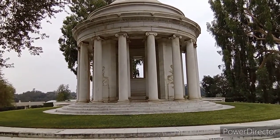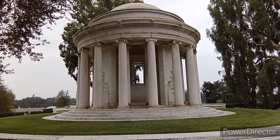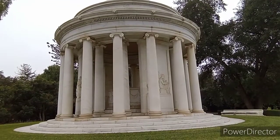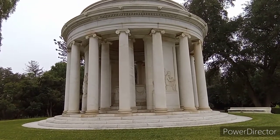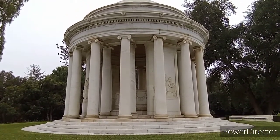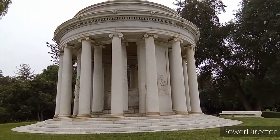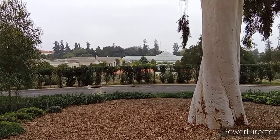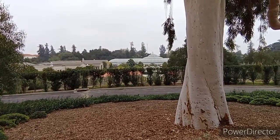This memorial was built in replication of the Jefferson Memorial in Washington, D.C. The architect was John Russell Pope, so if you go to Washington, D.C., you should see the same thing, almost exactly alike, and Jefferson is sitting inside of it. The south side of the memorial is overlooking the Children's Garden as well as the back of the conservatory.